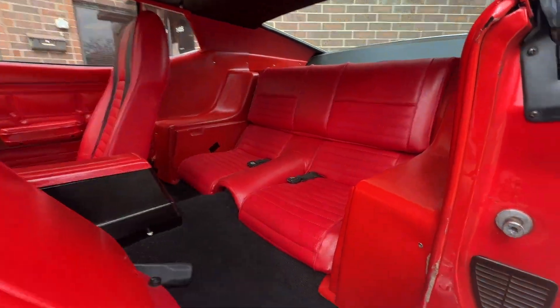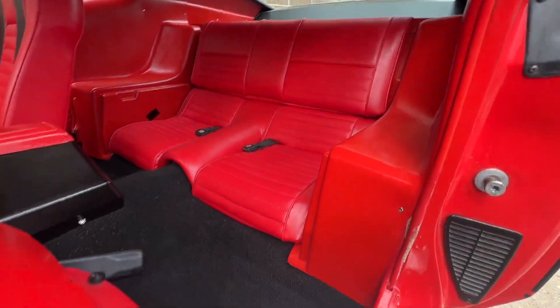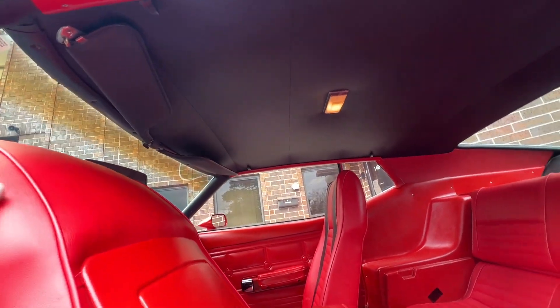It's missing the little seatbelt thing on one side, but the other side has it. The back door panels look super nice, the back seat looks brand new, your sail panels back there look fantastic, and the headliner is like brand new too. So again, lots of stuff that they did to it.